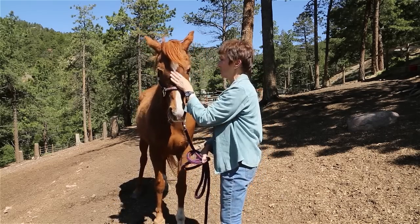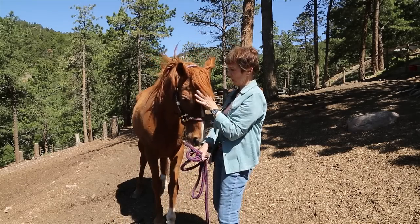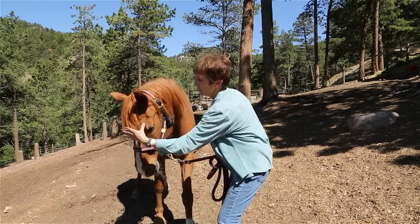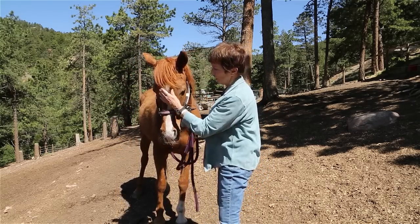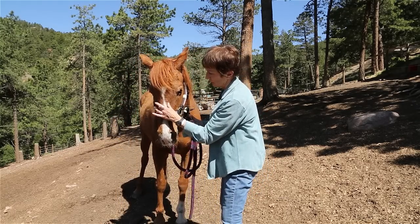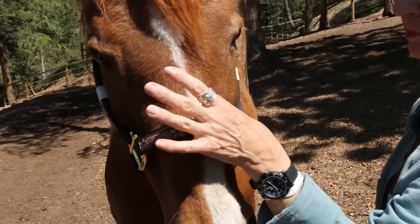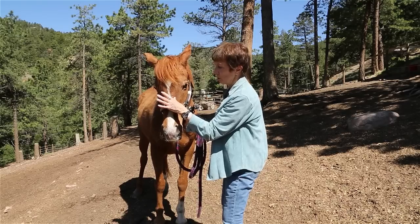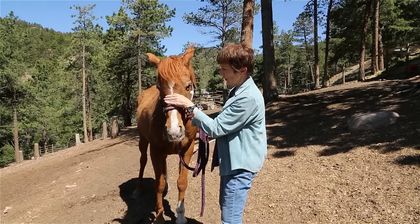He's thinking I'm asking him to back up. One and two and three and four and five and six and seven and eight and nine. Another place is the bridge of the nose — one and two and three and four and five and six. It is soft tapping; you do it 25 times. He seems to like it there.